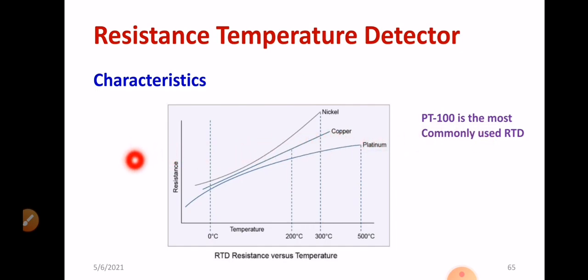This is a very important graph regarding RTD — it shows resistance versus temperature. You are measuring the resistance of the platinum wire and plotting the curve of resistance with respect to temperature. This curve can be taken as a reference. You can use platinum wire, copper, and nickel. However, platinum gives a wider range of temperature measurement — for example, up to 500°C. The graph shows that platinum is better compared to copper and nickel.